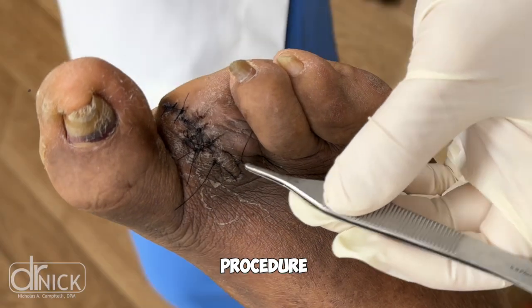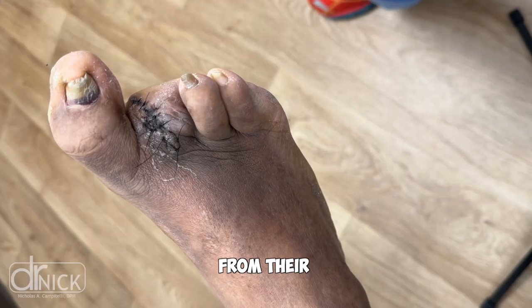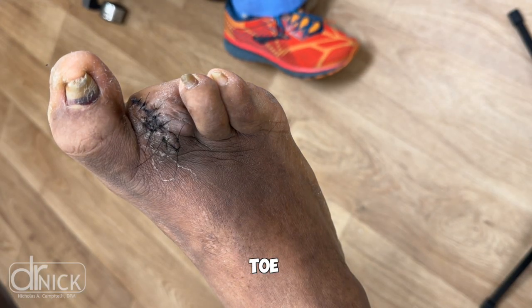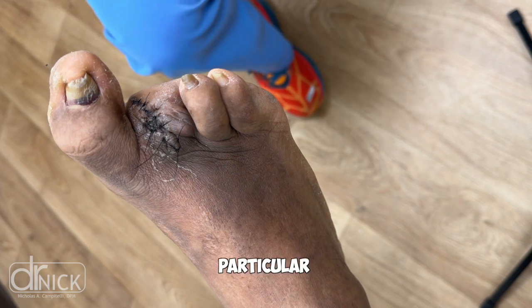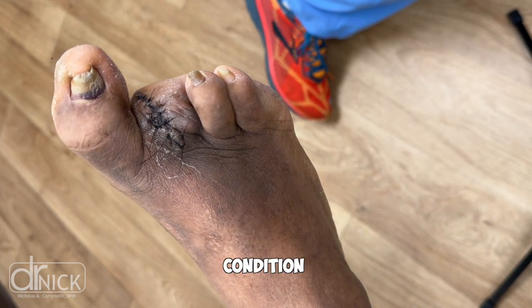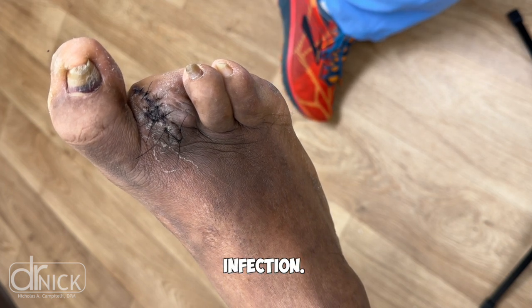A while back I performed a procedure on a patient to remove an infected third toe from their foot. You can see they've already had their second toe removed, and in this particular situation we had to remove the third toe. The condition was something called osteomyelitis, which is a bone infection.